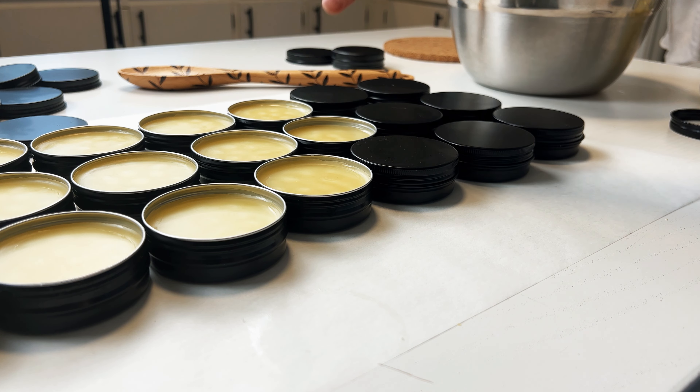You will need to stir every so often. Here the mixture is just starting to heat up. After 10 minutes, you can see all the very small shavings have already melted. And after 20 minutes, the larger chunks have also melted and it's ready to come off the heat.